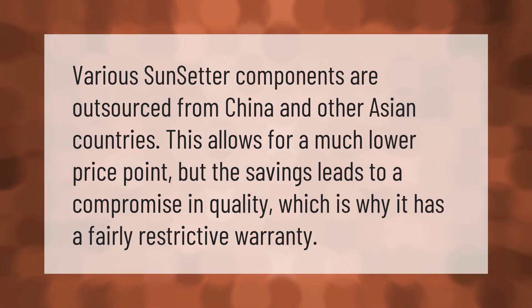Various SunSetter components are outsourced from China and other Asian countries. This allows for a much lower price point, but the savings lead to a compromise in quality, which is why it has a fairly restrictive warranty.